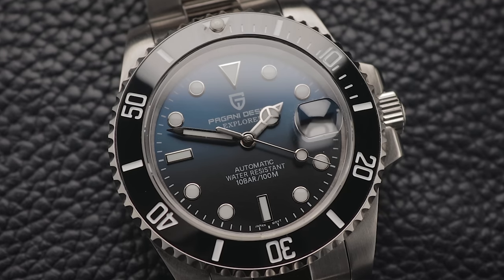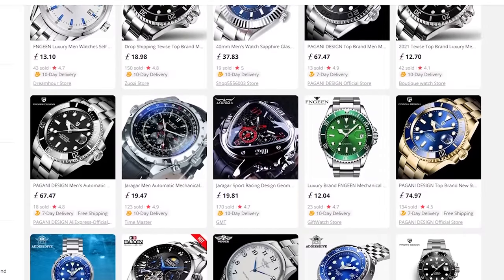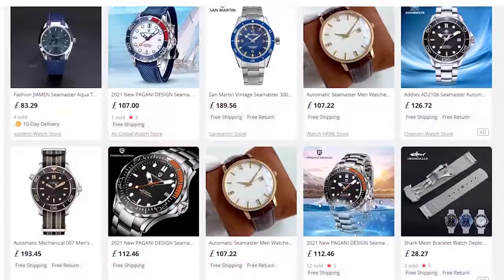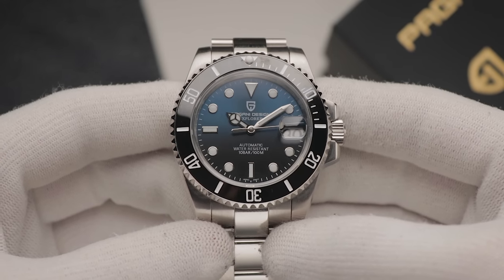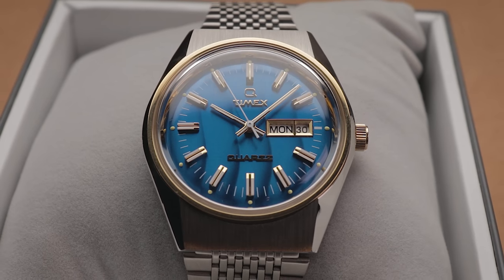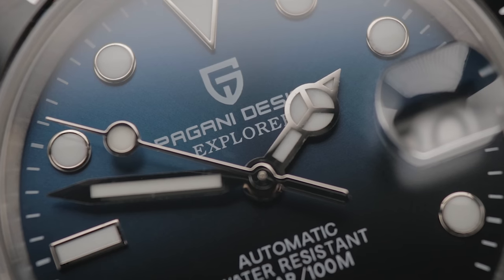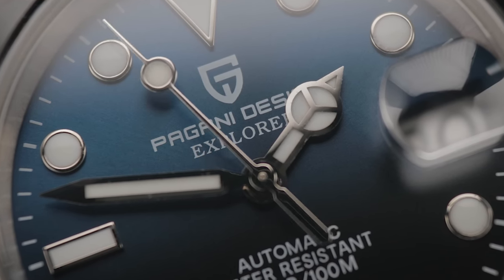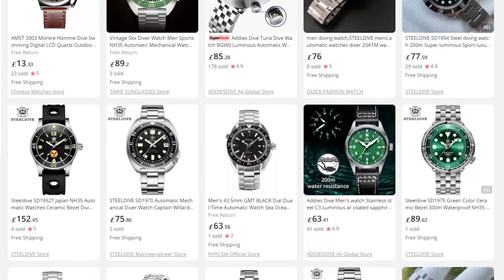Before we move on, it's worth highlighting some of the well-specced diver homages from Chinese wholesale sites such as AliExpress. This includes popular brands such as Pagani Design, Steel Dive, most of the San Martin range, and a few others. The reason I'm not particularly into these pieces is that unlike the RLG, most aren't actually homages in my opinion — the majority are complete copy-and-paste jobs of existing luxury watches with a different stamp on the dial. Part of the joy I find in watches comes from fresh original designs that offer a unique artistic flair. Nevertheless, should your opinion differ, they could be worth considering, as many provide unparalleled specifications for low prices. There are currently very few options below 40mm anyway, so I wouldn't recommend wasting your time searching at the time of recording.